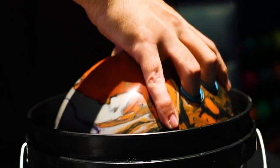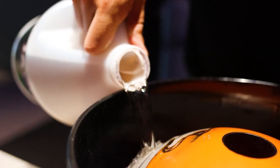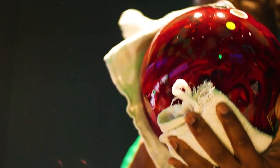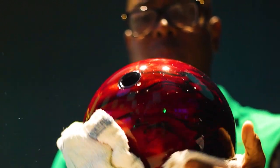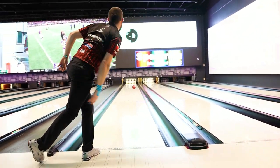The way it works: you put your bowling ball into the bucket, pour the gallon of Jacked around it, and what happens is your bowling ball will absorb the material of Jacked. It also absorbs a material called Tackify that leaves the bowling ball tacky for an extended amount of time, helping give you more increased performance and more continuation through the pins.